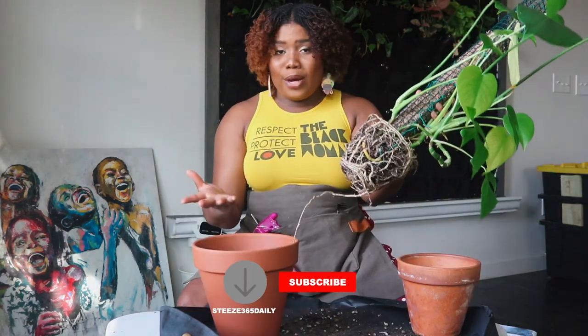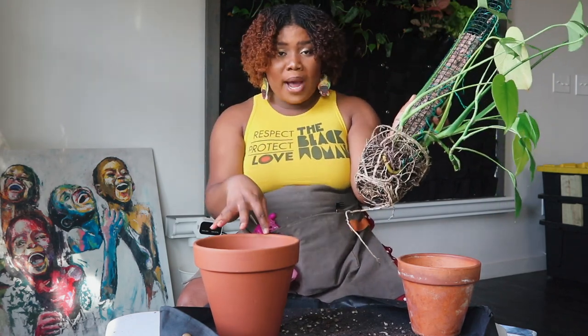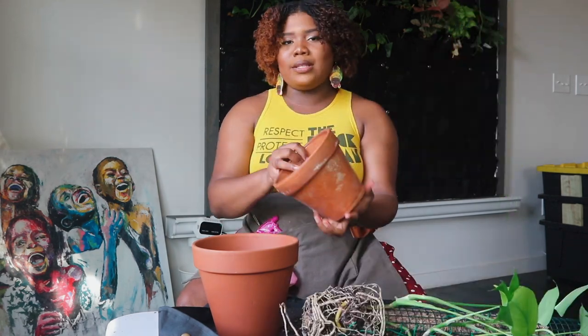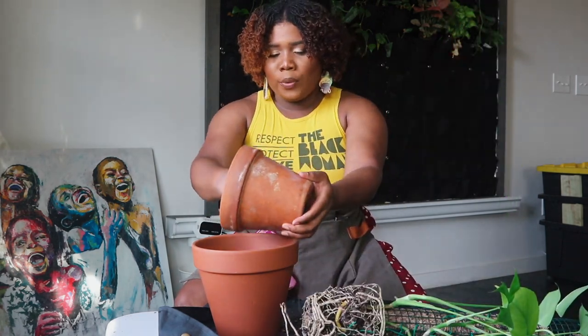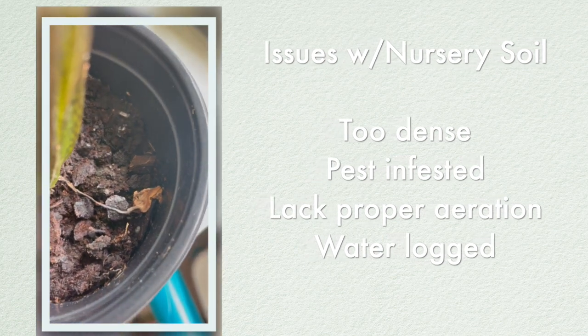This one is an eight inch and I'm coming from a six inch — so that's perfect. These roots are very healthy. I'm going to take the old potting mix and put it into the new pot, then fill and mix it with new potting mix.